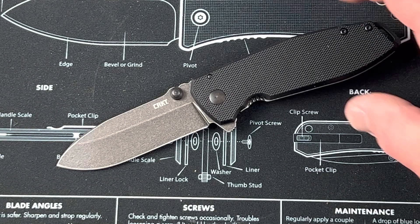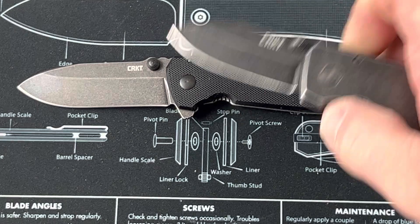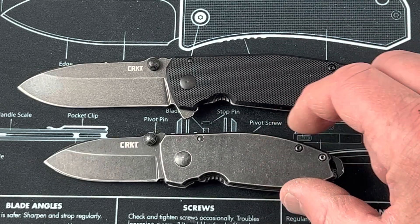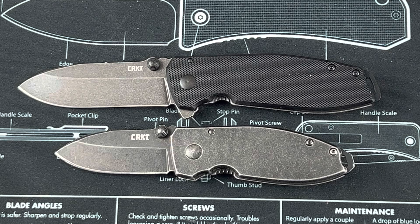It's a larger size Squid. Let me put this here and immediately compare it to the original Squid, which has been an EDC knife of mine for a long time. You can see size-wise, there's definitely a difference between the two.